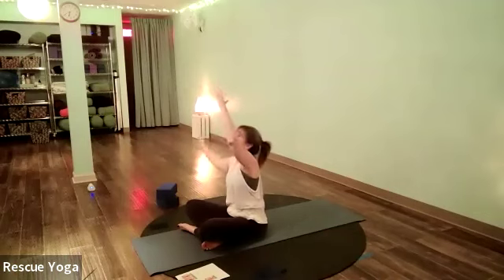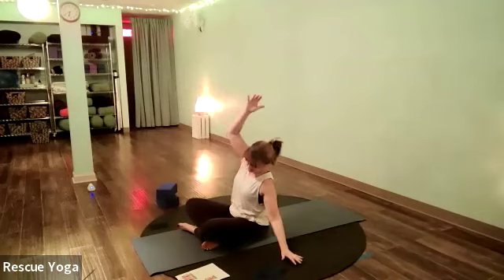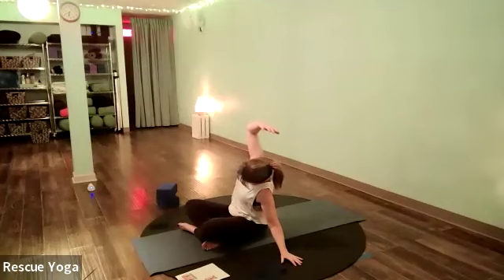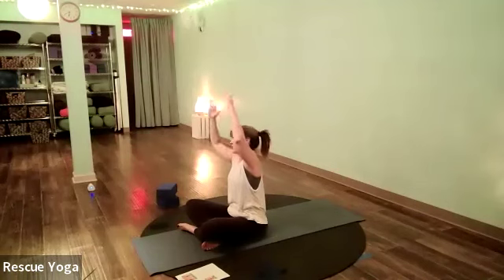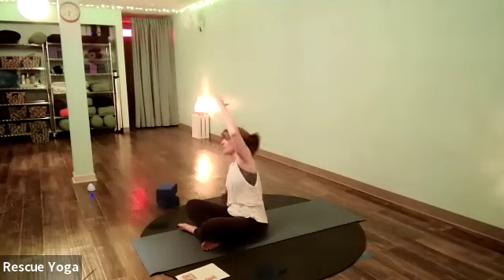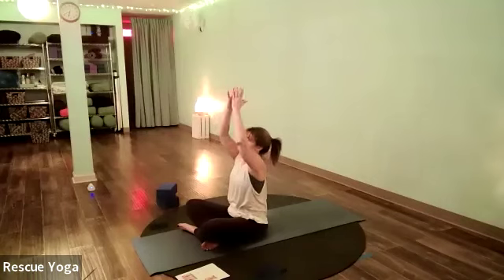Inhale arms up — this time we're going to hold it a little bit longer. Take it to your right and hold, bending the bottom elbow. Stretch from your hip to your armpit — really reach and lift those ribs to the sky. Inhale the arms overhead, and then let's go the other way. Bend your bottom elbow, press that right hip to the earth, stretching hip to armpit. Arms overhead, exhale hands to your heart.